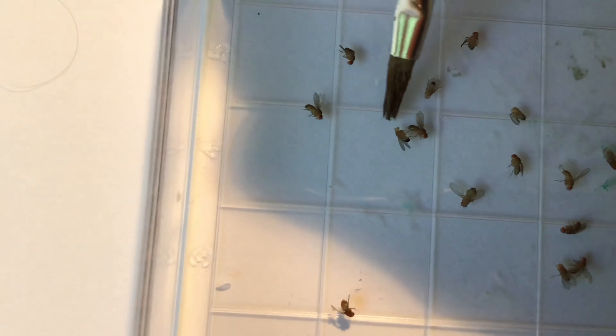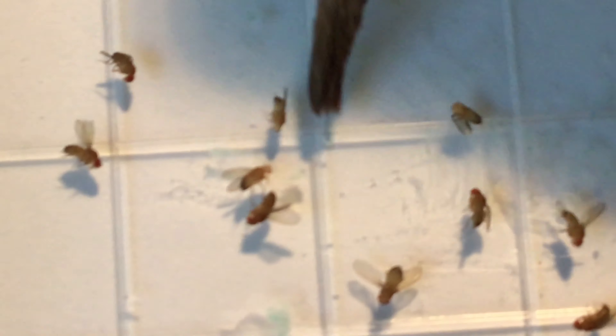Remember that male flies can be recognized because they have a thick black band on their abdomen. I hope you'll agree with me that this fly here is a male, and this male fly has white eyes. This fly here is a female — note the banding pattern on her abdomen.